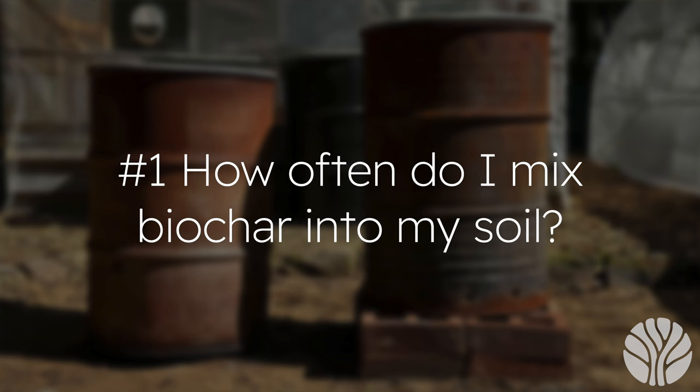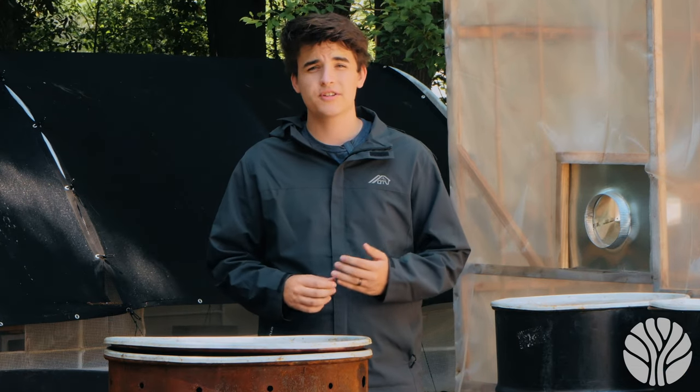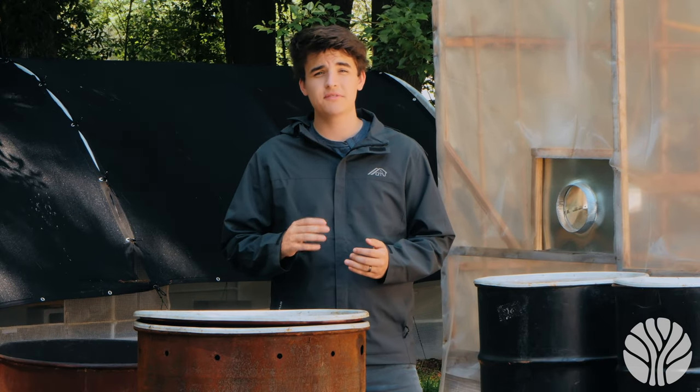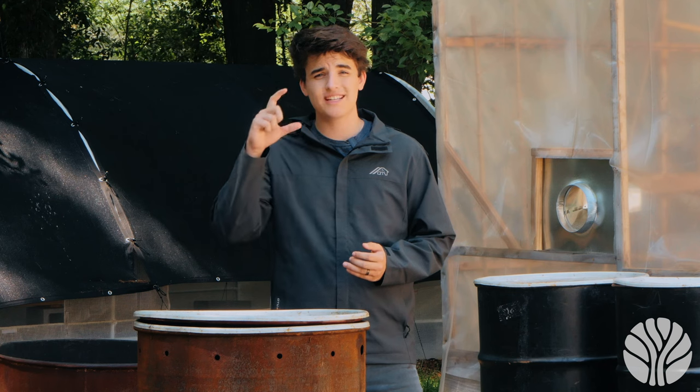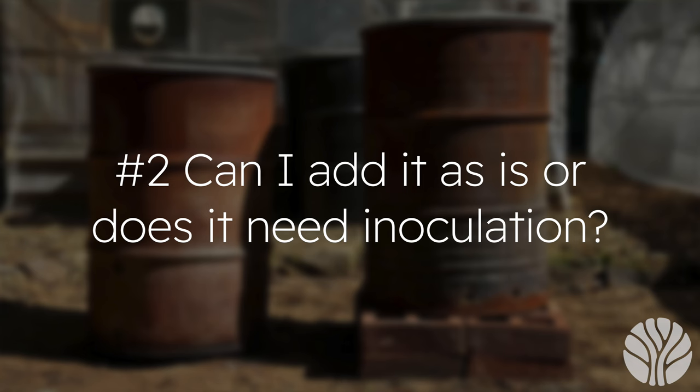Question one: how often do I mix biochar into my soil? This is an inexact science and art. Many gardeners and researchers recommend using five to ten percent biochar in the top six inches of soil, which roughly comes out to about a gallon every four square feet.